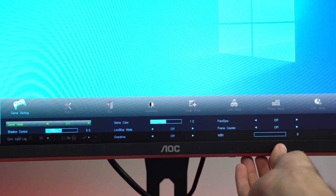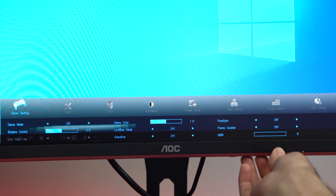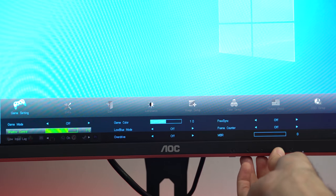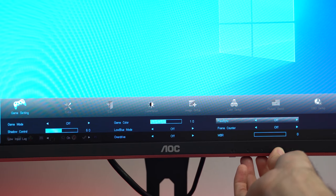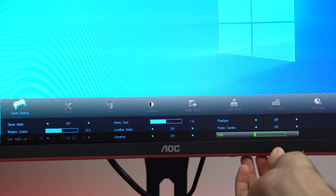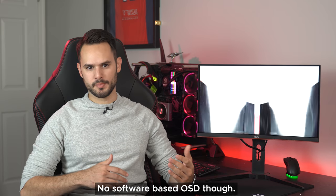Lastly you have your game settings, which lets you change your game mode — basically your color and setting presets. You can adjust shadow control which is your black equalizer, game color which is your color vibrance, low blue light, overdrive, FreeSync, FPS counter, and your adjustable MBR or motion blur reduction. Overall it's fine and easy to use, and any changes made on a particular game mode will be saved automatically so you can easily switch between your content consumption mode and gaming mode. It's kind of sad that this $145 monitor does better in this aspect than a lot of other monitors that cost even twice as much.